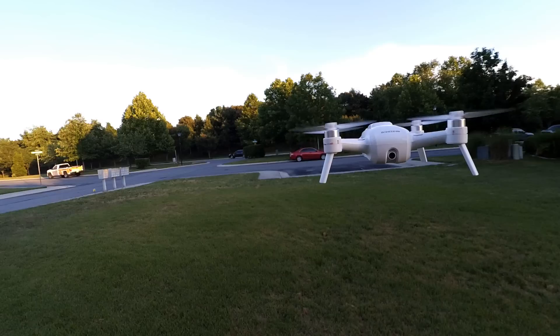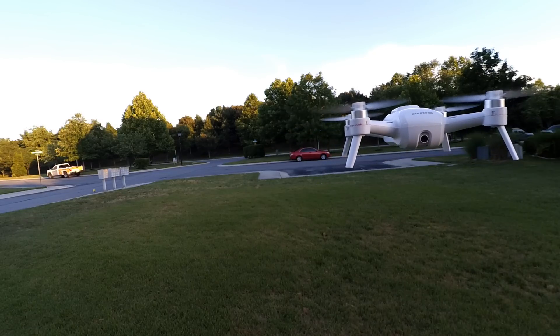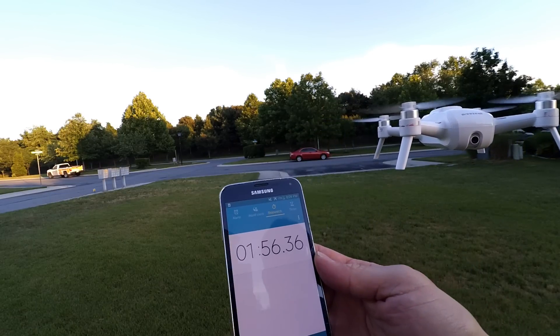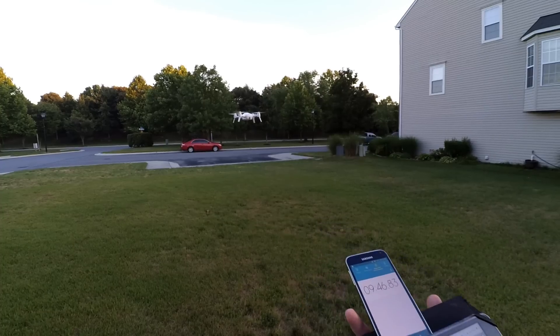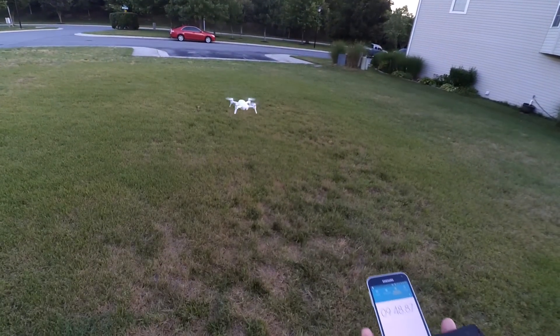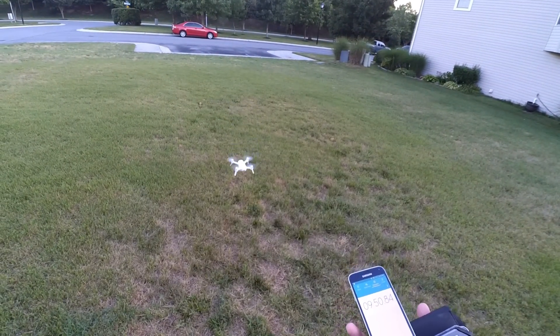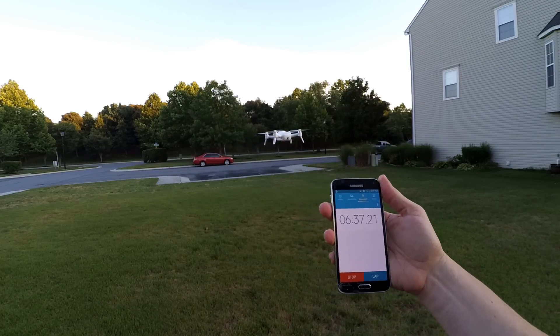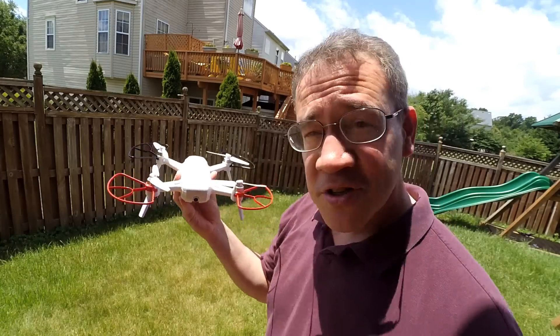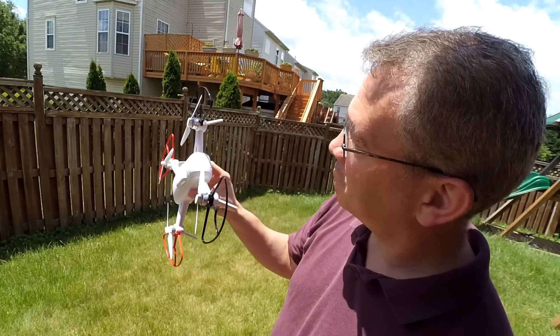However, the battery flight time is something I'm wondering about. How much flight time do you really get with this thing? If you have the Breeze already, you may have asked yourself that question too. It seems like you're flying it and five minutes later the thing is out of power. So I went ahead and decided to do a test — just how long can the Breeze really fly? Let's find out.